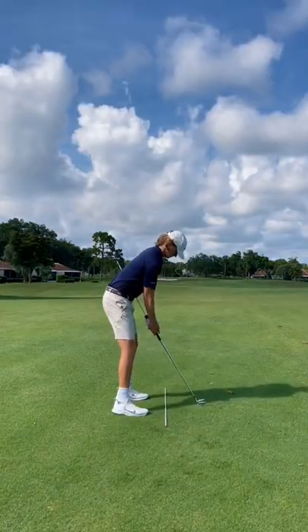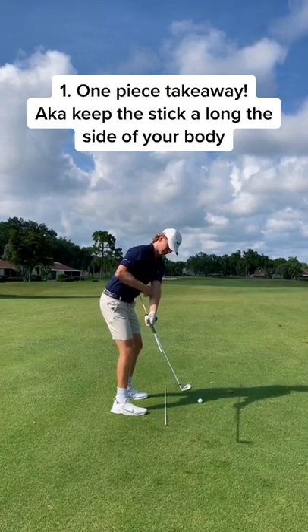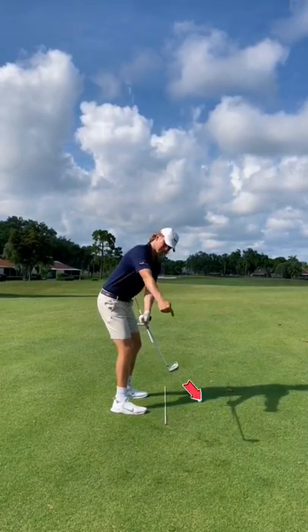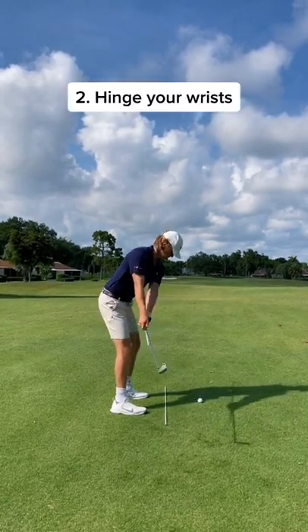Alright, let's get into this drill. Starting out, our takeaway — we want to maintain a one-piece takeaway, keeping that stick alongside the side of our body. A good check for you guys is to make sure that club face is actually faced towards the ground in that position.